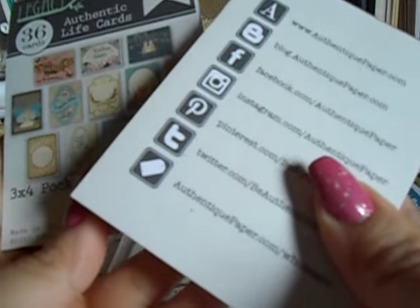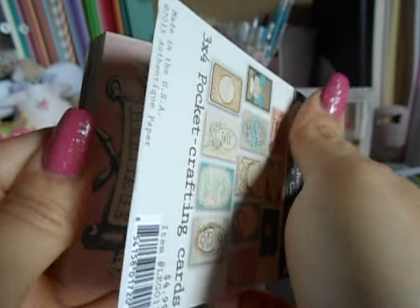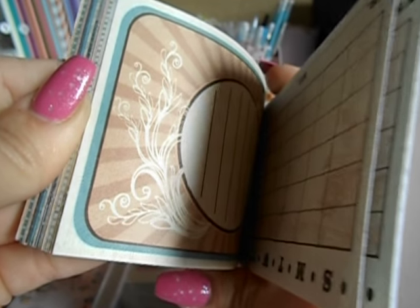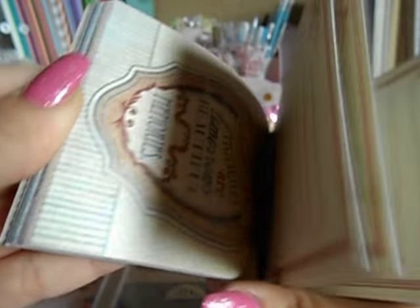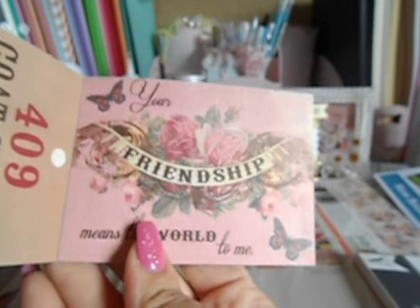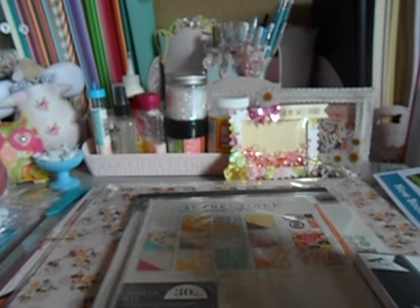So I went ahead and got a couple of these. These are called life cards — I'll quickly go through them. They're just like little type, kind of like ATC cards, and they have journaling on one side. These will be good for if I want to use in my planner or even on cards — I could cut those little sentiments out. The card stock is kind of thick. I absolutely love these. These were $2 each. See, look at how gorgeous that is — that could be cut out through a die cut and put in the front of a card.